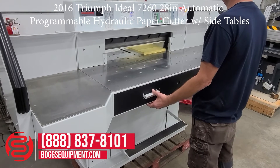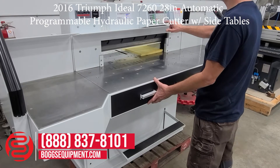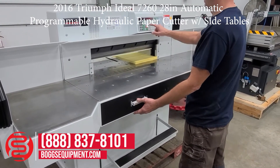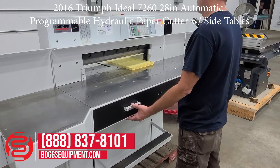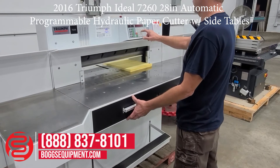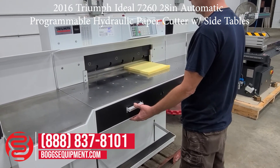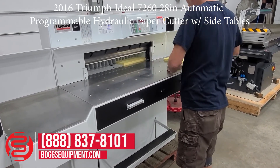Start with a 16-inch cut. Send it down to 14. Cut a 12. And then we'll send it down to 5. This is a 2016 model, if I didn't mention that.